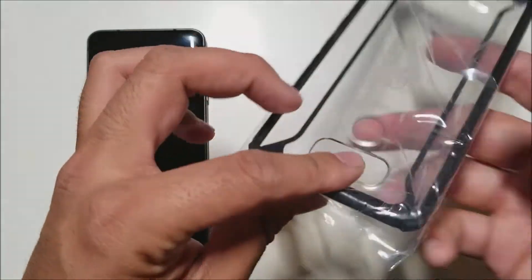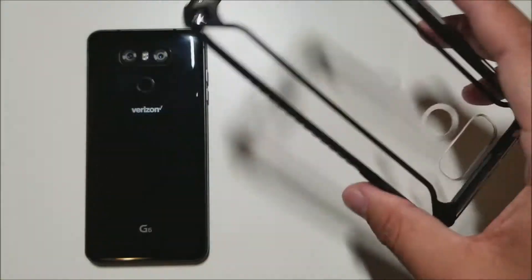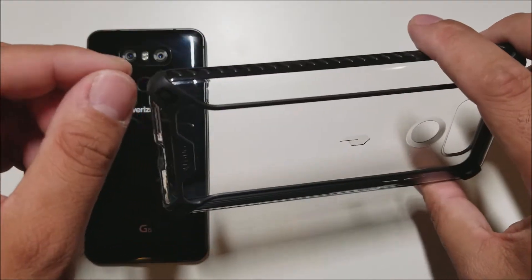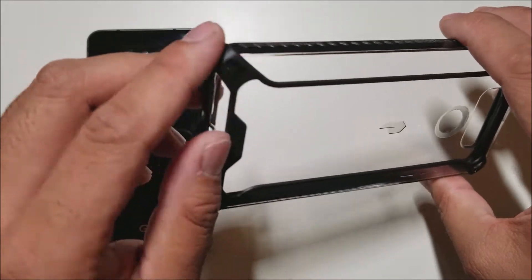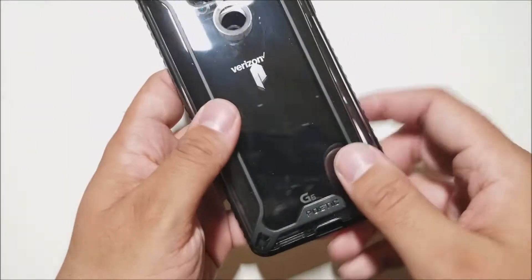It's the same design, so we shouldn't have any scratches on this one since it came in plastic. Looks awesome so far and you have a lot of protection on these corners because you do have that extra bit of plastic here — one, two, three, four for all side drops. And you do get a nice amount of lip, but let's see how it looks on the actual device.